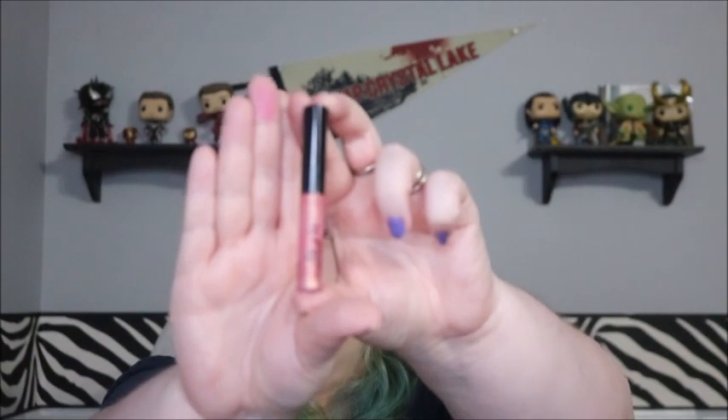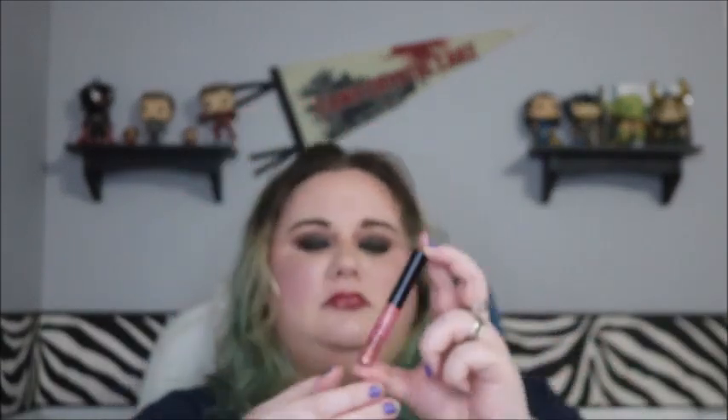Next is my MAC Lip Glass in Nymphette — I've been having a really hard time saying that. I actually really want to finish this next month so I can work on something else. Last time it weighed 7.2 grams; this time it weighs 6.9 — not as much of a jump as last time, but still decent.